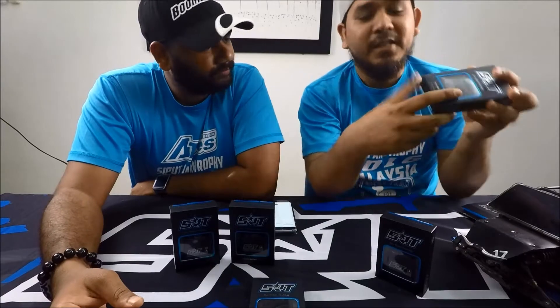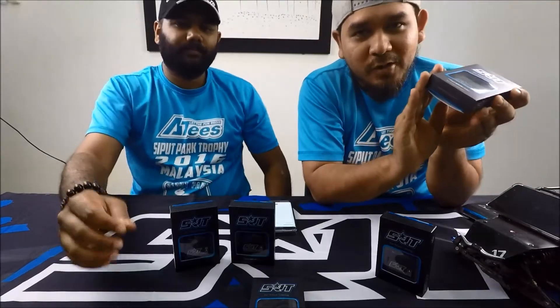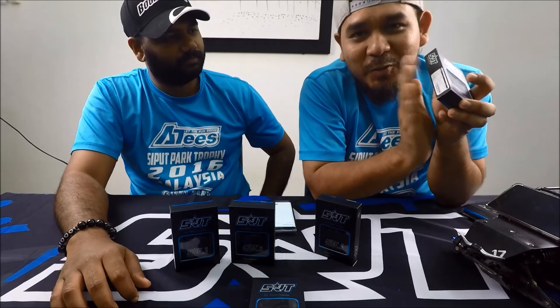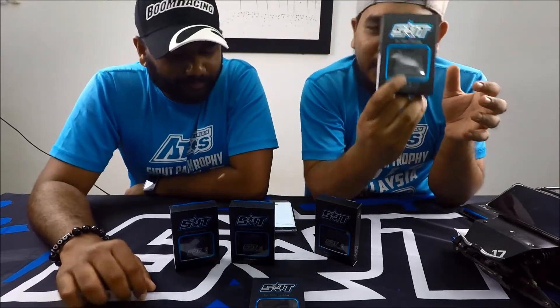Looking at it here, I think the collars servo is more suitable for UFO rigs because the torque is lower but the speed is amazing. The digital servo, in my opinion, is more suitable for crawlers because its torque is higher.